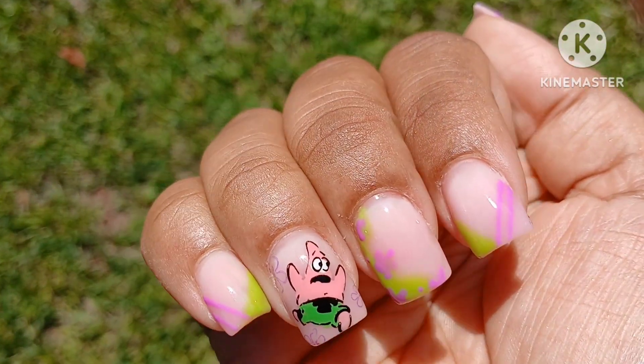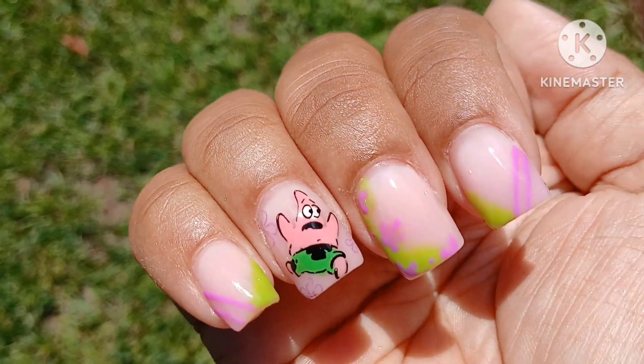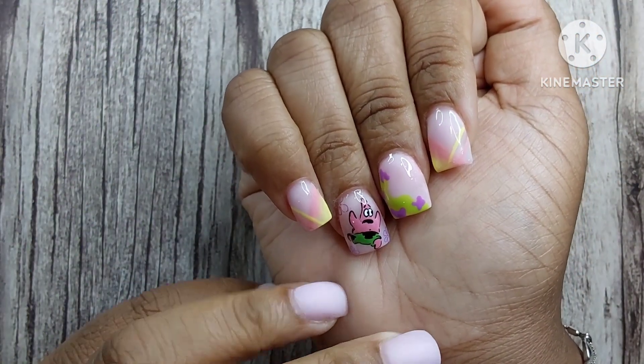Let me know what you guys think! Thank you so much for joining me. Please feel free to like, comment, and subscribe — I make new videos twice a week. I want you guys to have an amazing day, bye!